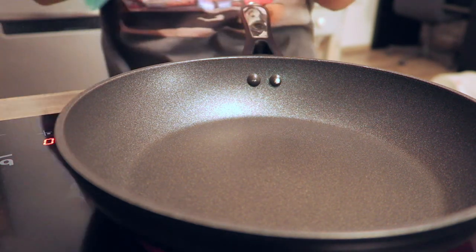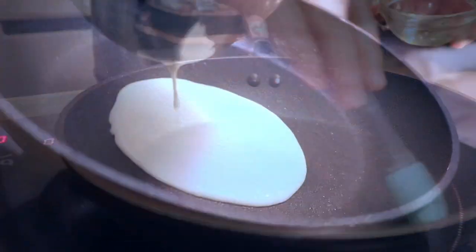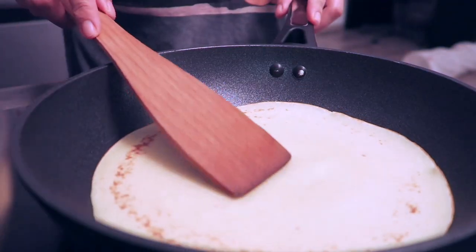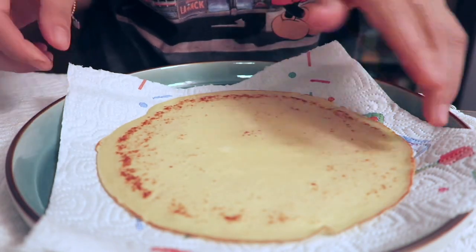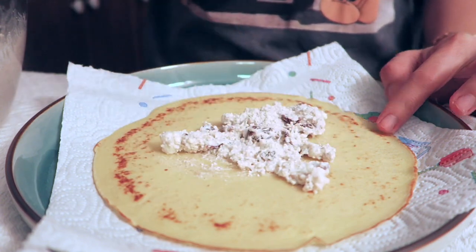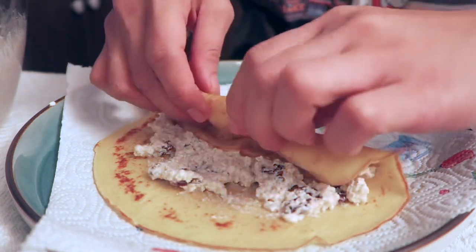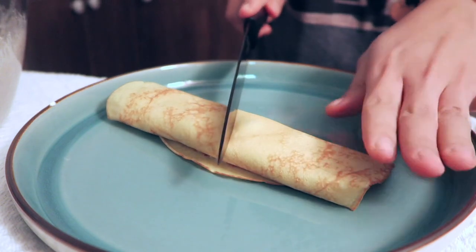I have oil here. I'm just going to put a little bit of oil. We have our pancake — you can put the pancake. And then we can roll it like that and cut it into two.